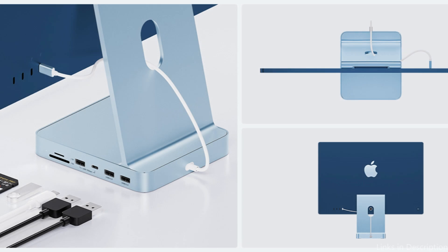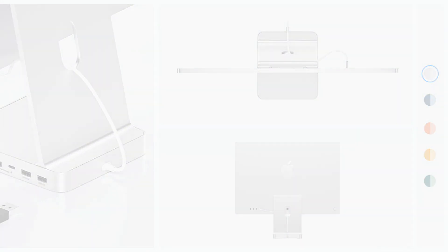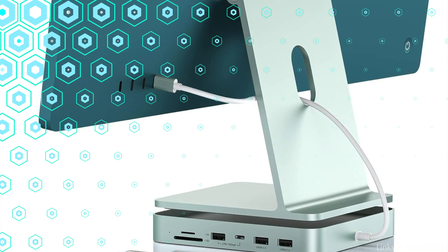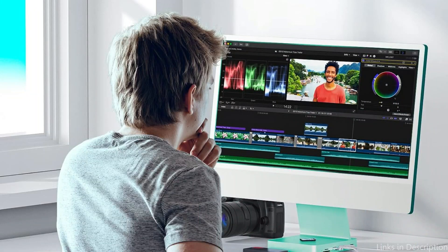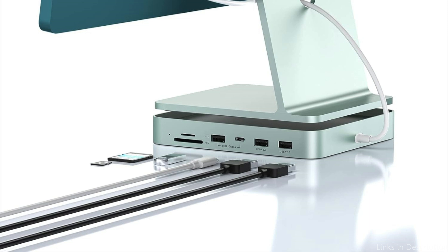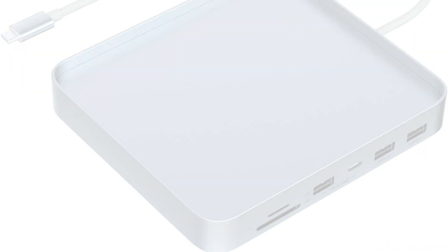All USB devices can be used simultaneously. The USB-A 3.2 port offers 480Mbps, and a 104MB/s SD card reader supports simultaneous reading and writing and is backward compatible with USB 2.0 devices. It is easy to carry around and fits perfectly in both home and workplace settings due to its lightweight and portable design. The presence of an SD and micro SD card reader adds ease for people who regularly work with several memory card types.